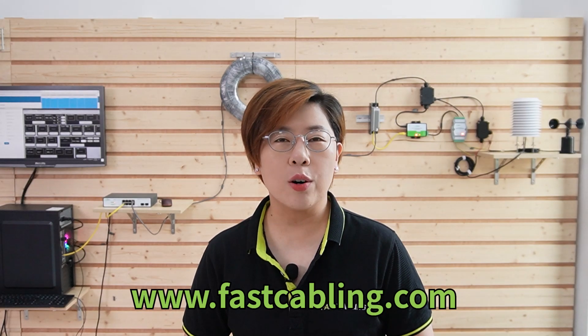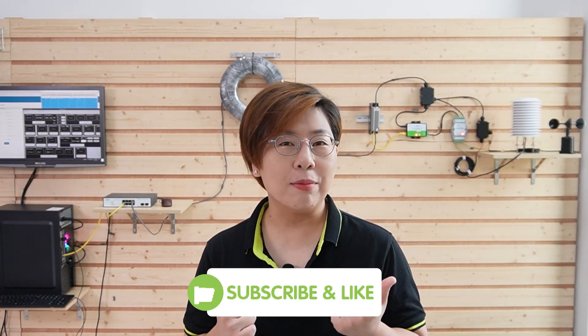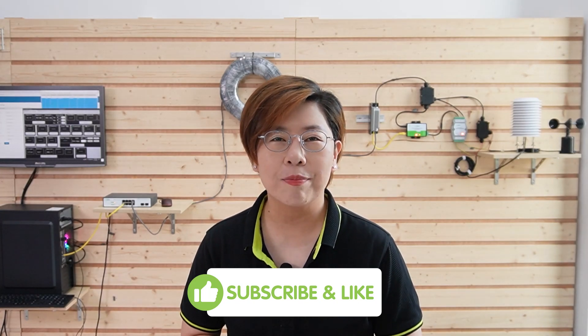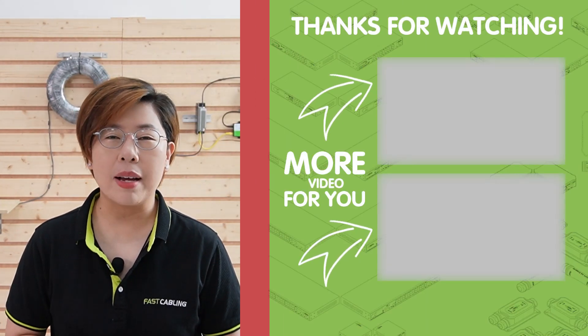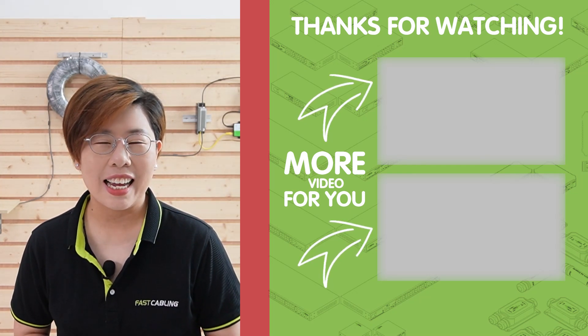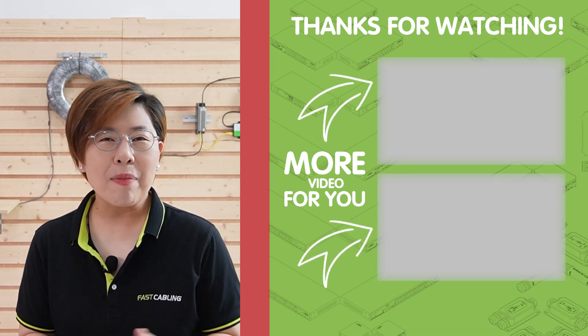Thank you very much for joining us at Fast Cabling. If you found this video helpful, don't forget to give it a thumbs up and subscribe to our channel for more tech tutorials. Feel free to leave a comment if you have any questions or need further assistance. Until next time, happy networking!